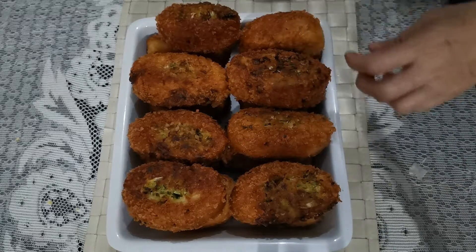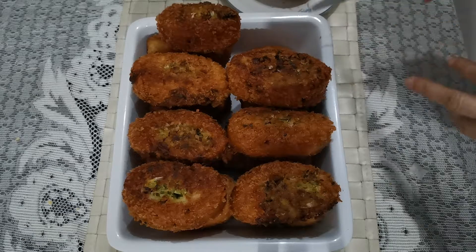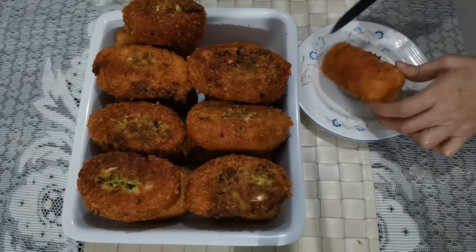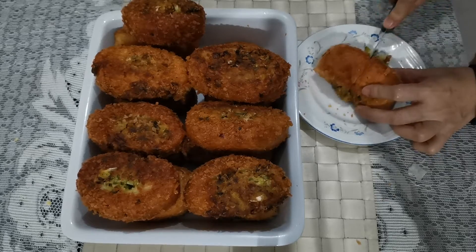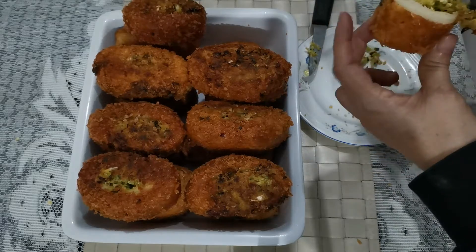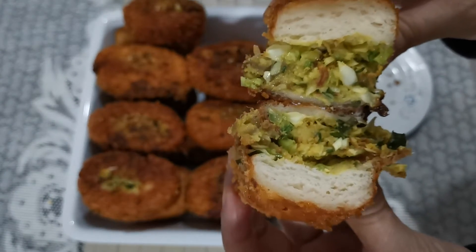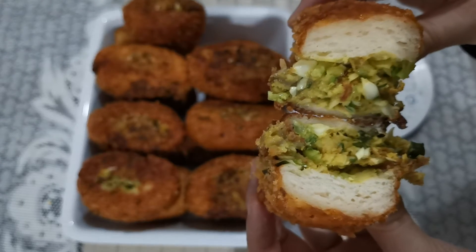I want to take a look inside — I want to cut it in half and see what's inside. Look at the dough, the cabbage and corned beef. It's very soft and lovely.